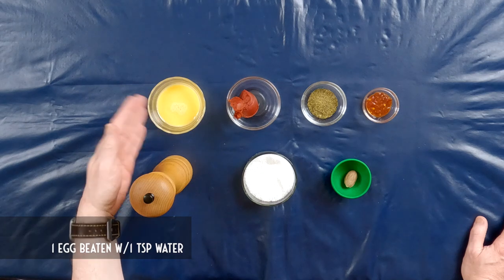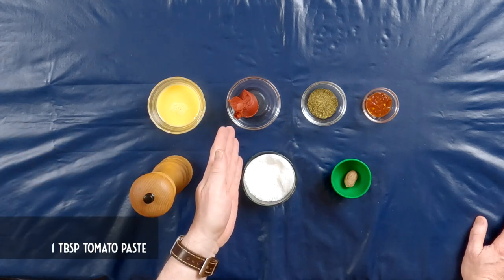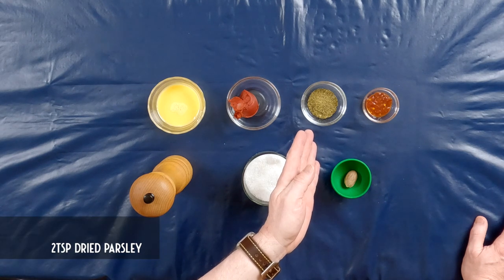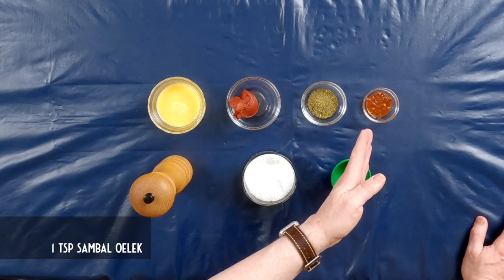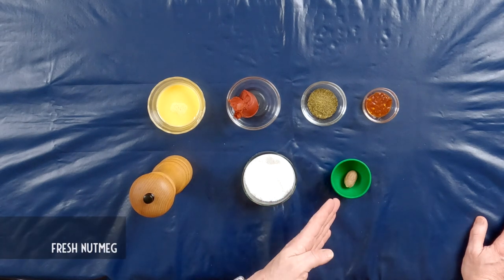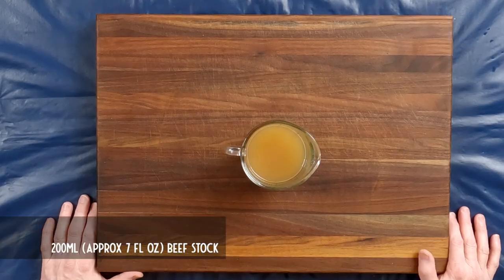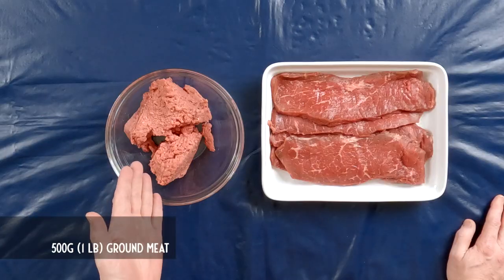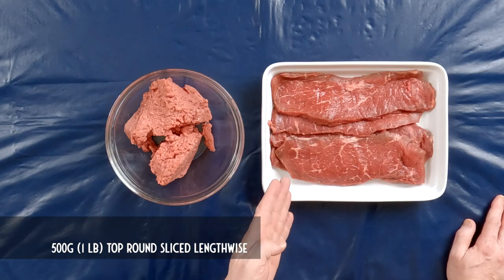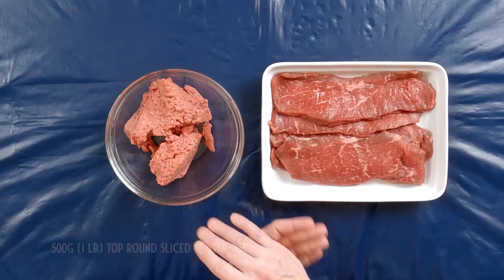To make blinde vinke, you will need one egg beaten with a teaspoon of water, a tablespoon of tomato paste, two teaspoons of dried parsley, one teaspoon of sambal ulek, salt and pepper, fresh nutmeg, 200 milliliters of beef stock, 500 grams of ground meat — I'm using all ground beef, but you can use a mixture of ground beef and ground pork — and 500 grams of top round sliced lengthwise.